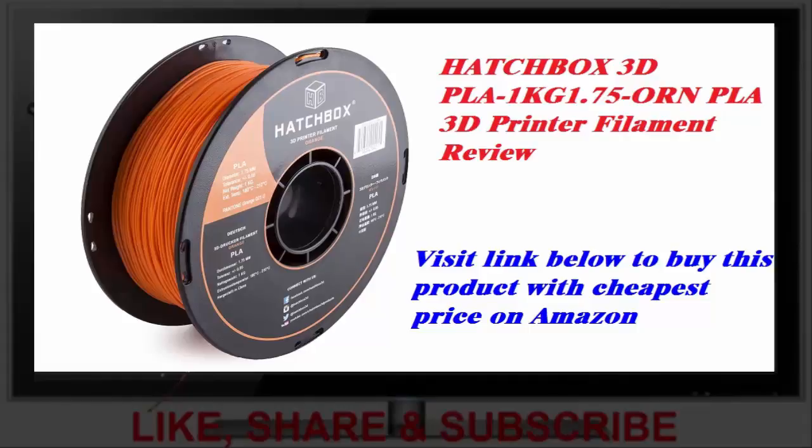It's also very well wound — not a single tangle on the spool so far. I've had no problems with brittleness. The orange is bright and the color consistent throughout. It's matte, not shiny, when printed.